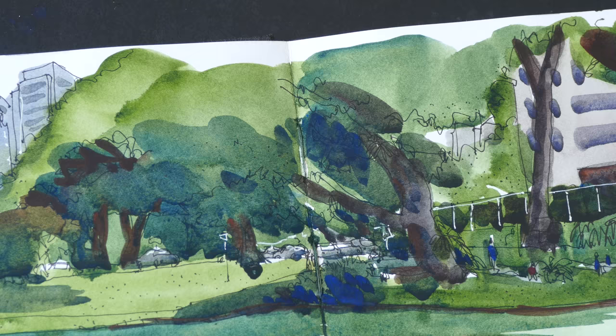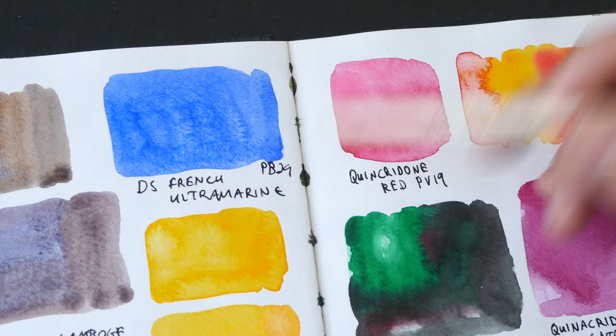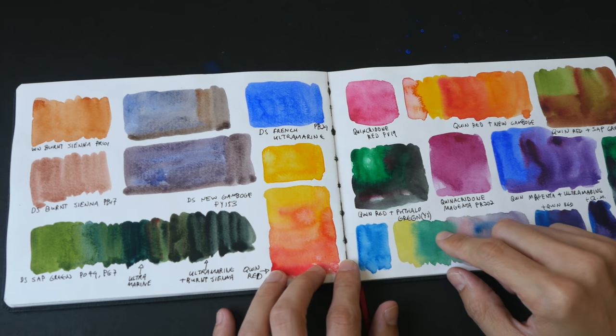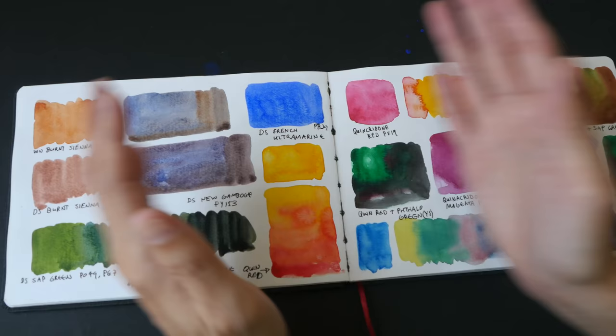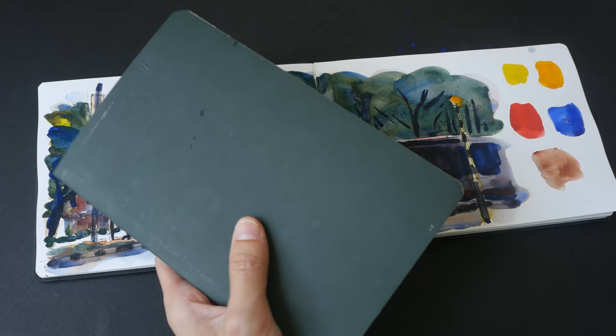If you use a lot of water and paint, sometimes the paint and water will get into the holes where the stitching is and go to the other side — so this is something to take note of. When this happens, I will not draw across double pages; I'll just draw on a single page or do color swatches. I cannot remember the exact price of this sketchbook but I remember that the pricing is very competitive compared to Stillman and Birn, Global Art Materials, and Moleskine watercolor sketchbooks.